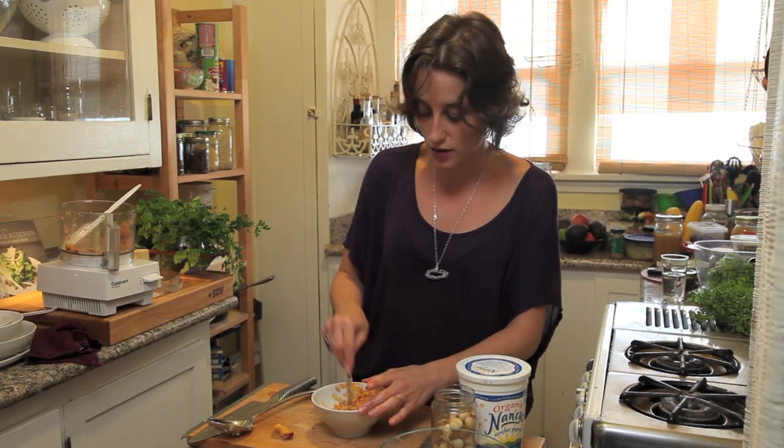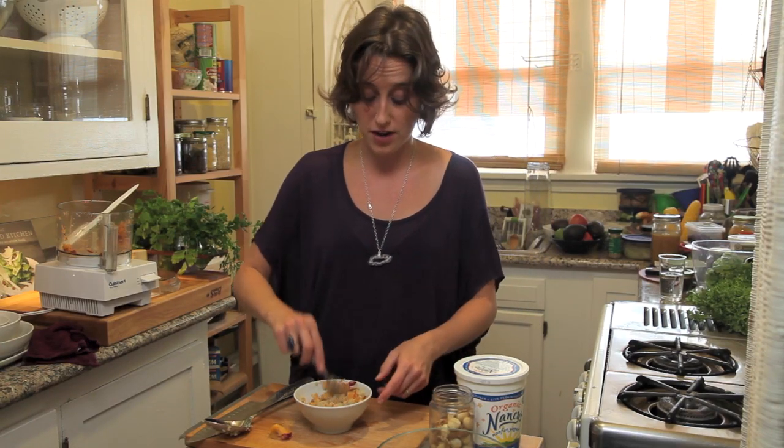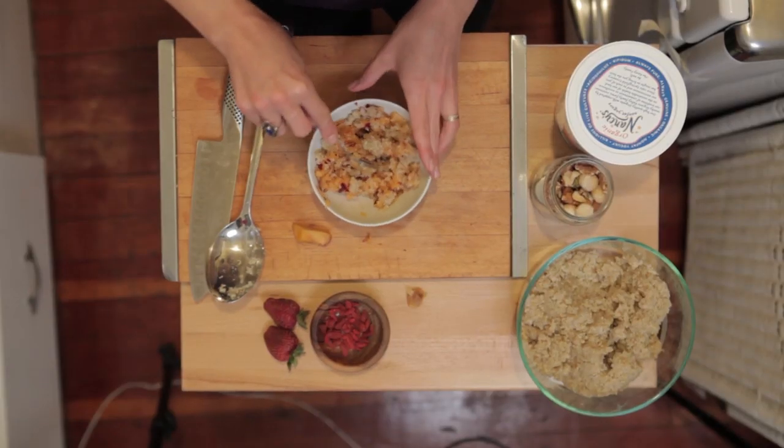Quinoa is loaded with calcium, magnesium, and protein. It's a great way to get protein in the morning without eggs and bacon — not that I have anything against eggs and bacon. I love me an egg-bacon breakfast, and it will keep you full for a long time. This is more of a fruity, carbohydrate-y breakfast.